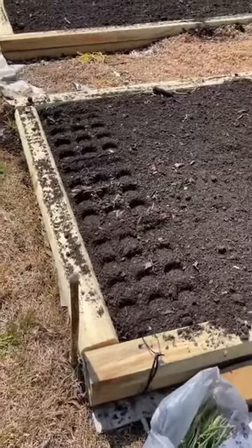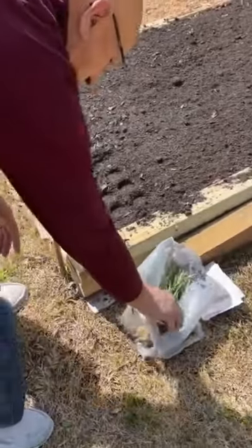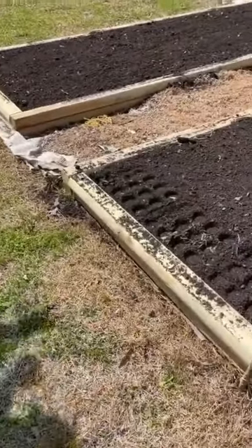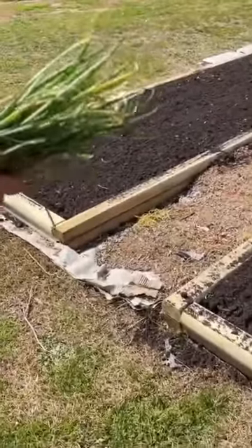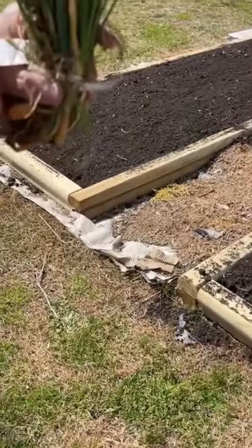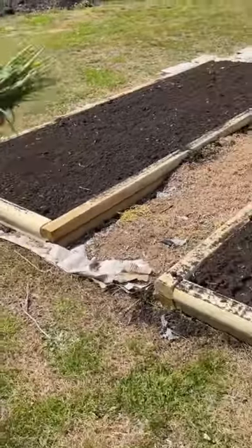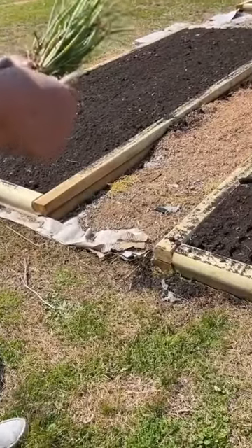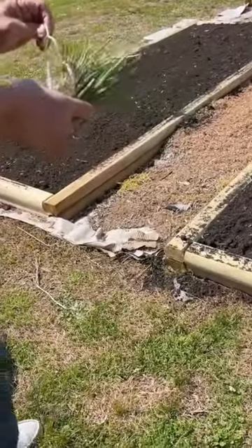I bought a pack of onions yesterday or the day before yesterday, and we're going to set these out. We bought the Georgia sweet onions — we got them at Lowe's. They had Texas sweet or Georgia sweet, so I just bought the Georgia sweet.